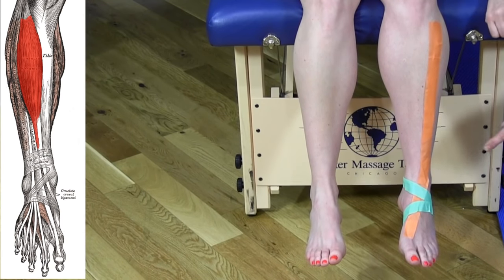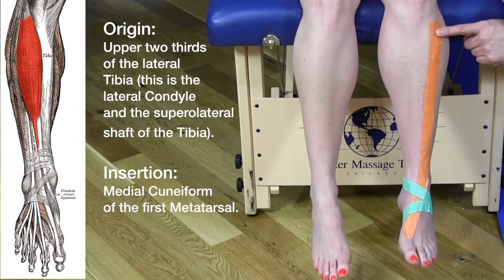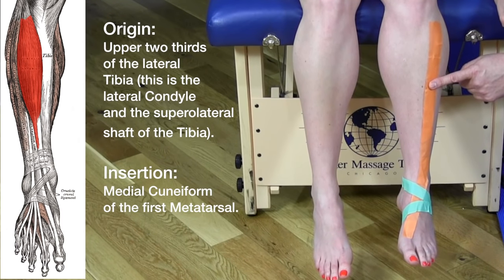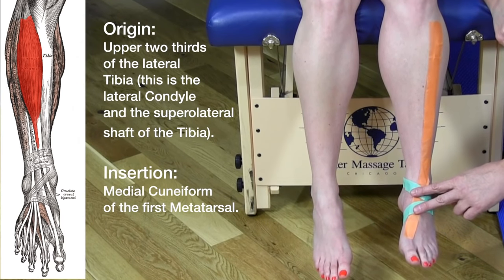If we look at the tibialis anterior, shown in orange here, the origin of this muscle is the lateral condyle and superior lateral shaft of the tibia. It goes down the leg.